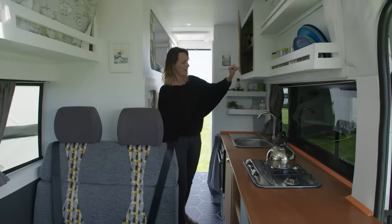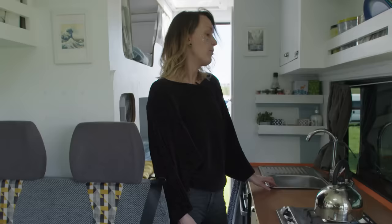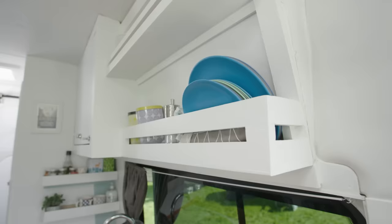We have a sink here with cold water and storage cupboards here with a bin and up here as well. And then we have food containers here for storing all the food. We have a 100-litre water tank under the van.